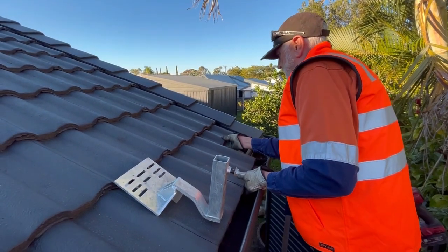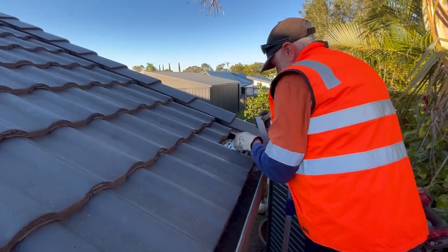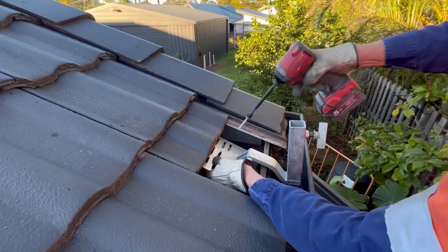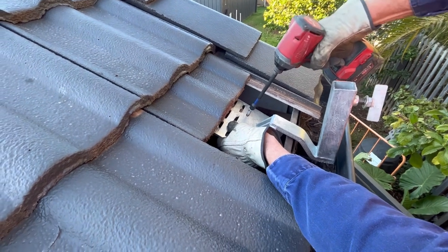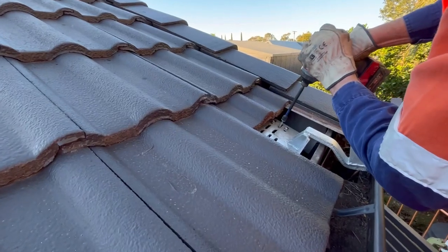The first step is sliding up the tile where your rafter is at the gutter line. Then you're going to place the bracket on top of the rafter, line the bracket up with the rib of the tile, and then fix the bracket to the rafter with three screws.